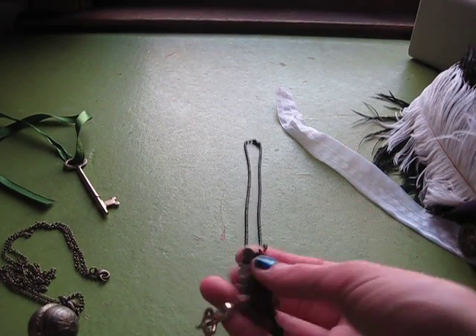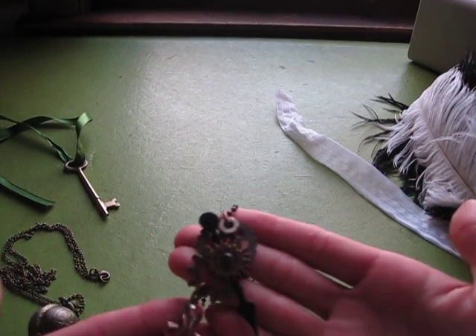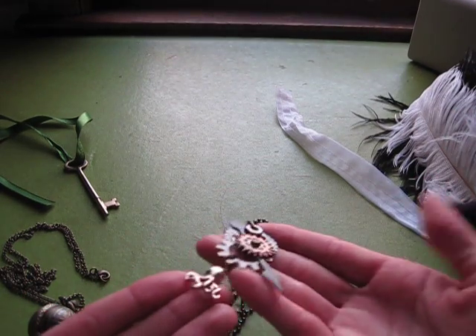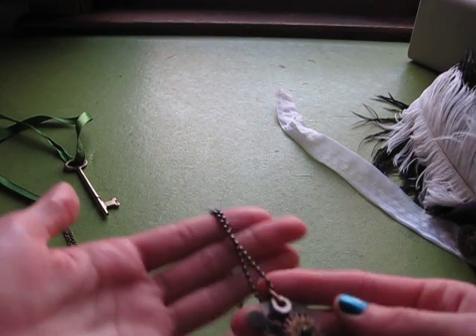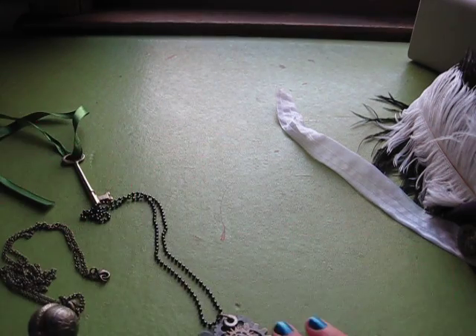Then I have this necklace that I bought at a craft fair that moves around. It has cogs and an octopus on it, and I thought that was very steampunk.